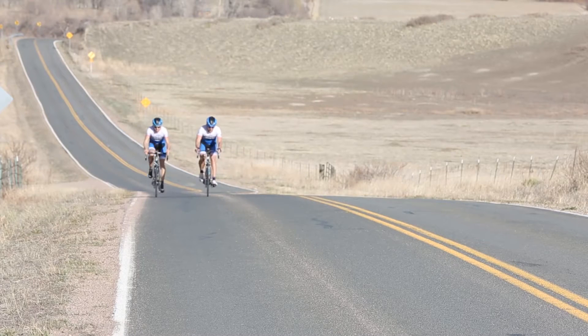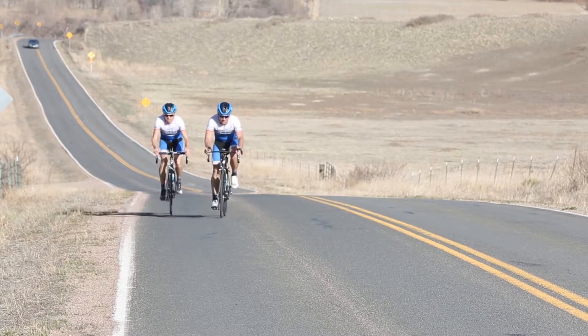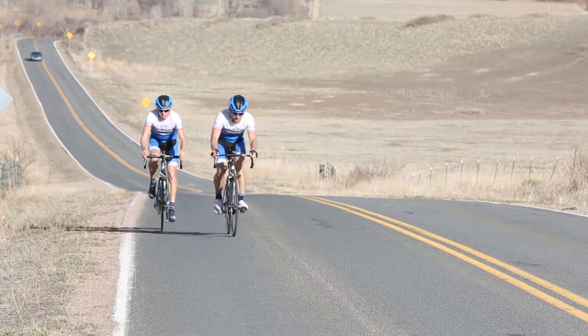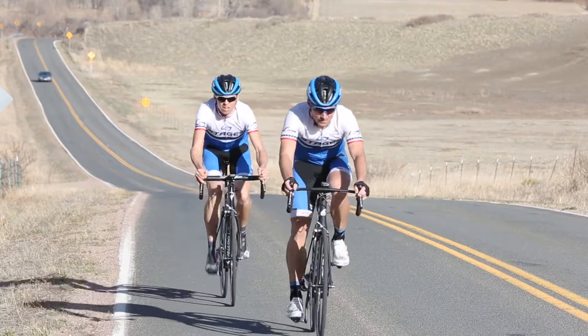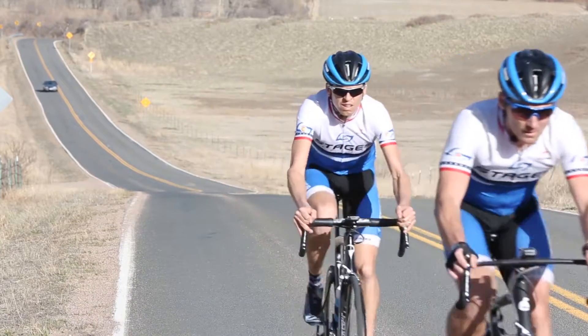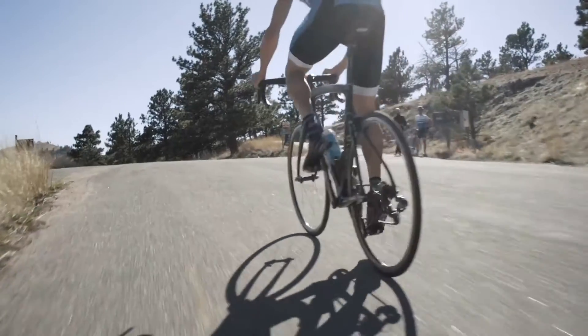You repeat that every 15 seconds continuously for the 10, 15, or 20 minutes that you're prescribed. We'll do these on flat to rolling terrain, and when you're doing them on a consistent grade you can generally stay in the same gear throughout. In the off portion — the sub-threshold portion — you might be at a lower cadence but applying a fair amount of force. When you accelerate for the on portion, you stay in the same gear but create a little more cadence.